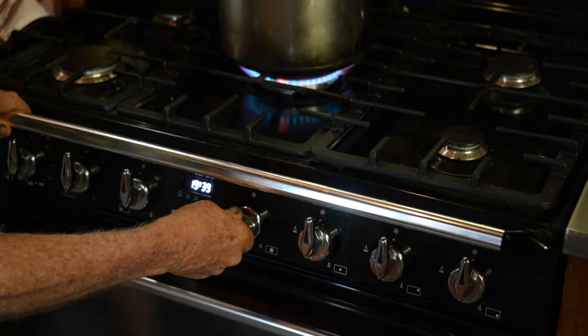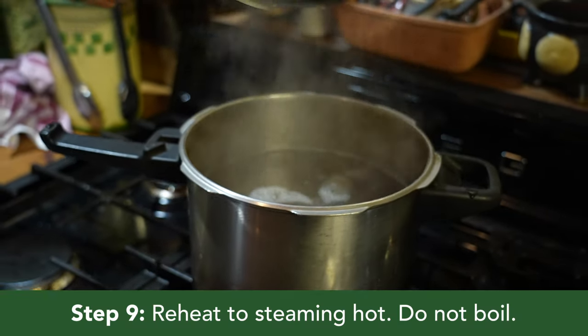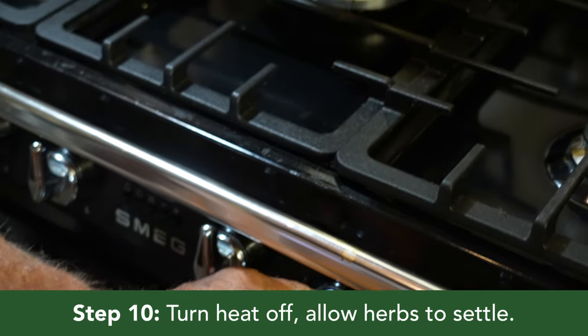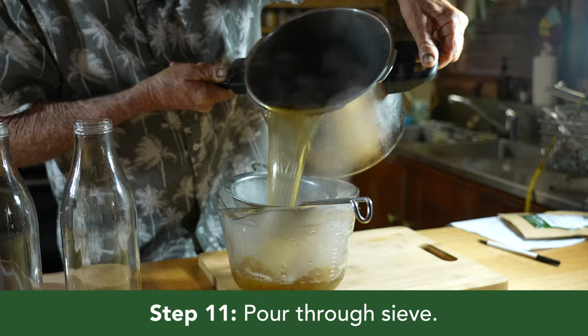Now back to the Essiac. Reheat the Essiac tea to steaming hot without letting it boil. Then turn the heat off and let the herbs settle for a few minutes. Pour the hot liquid through a fine sieve or muslin into a glass jug.